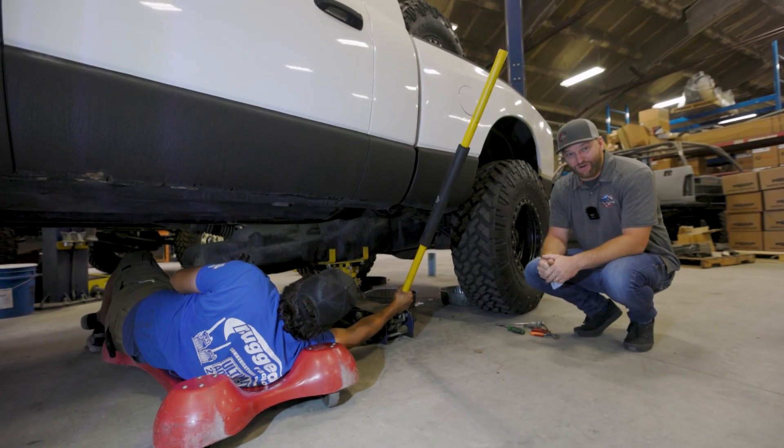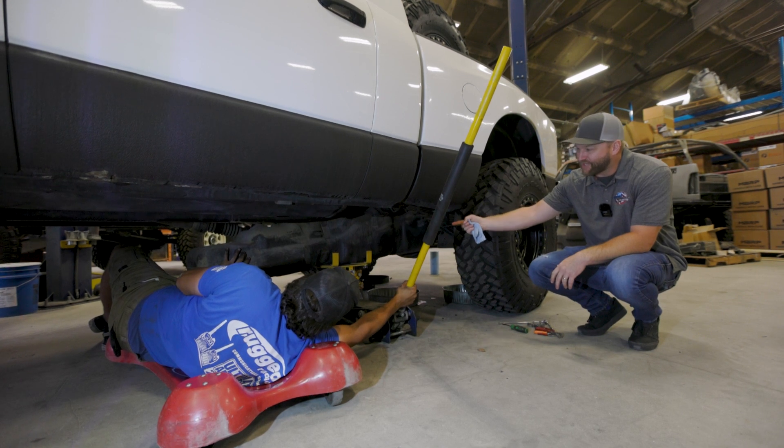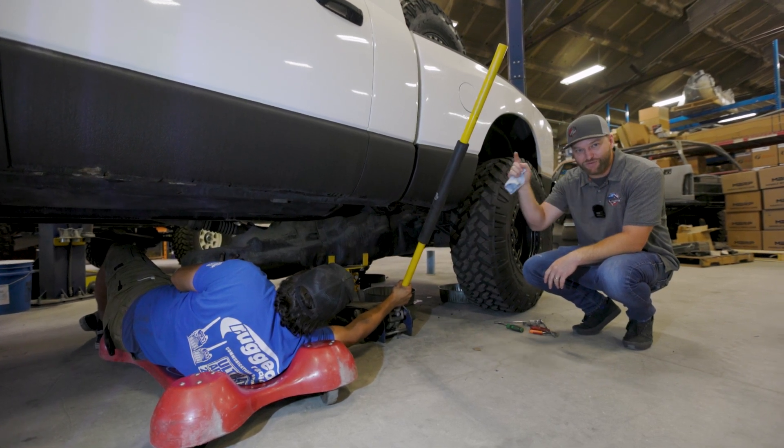All right, so we've got Jesse down here doing the hard work. We're getting ready to drop the tank, and once we do that we'll be able to get out from beneath the truck and get the sending unit put in with the integrated pump.